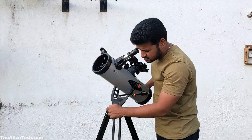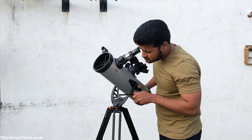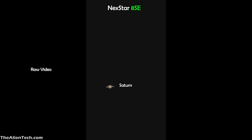One more thing many people are confused about is whether they should get a manual or computerized telescope. The StarSense is a manual telescope and the 8SE is a computerized go-to telescope. With the StarSense, if you focus on Saturn and do not move the telescope, you can see how quickly Saturn moves to the edge of the field of view — this is because of Earth's rotation. However, with the Nexstar 8SE, if you focus on Saturn, it keeps Saturn in the field of view all the time, because computerized telescopes move with the object they are focused on. This makes observing and capturing images of objects very easy.